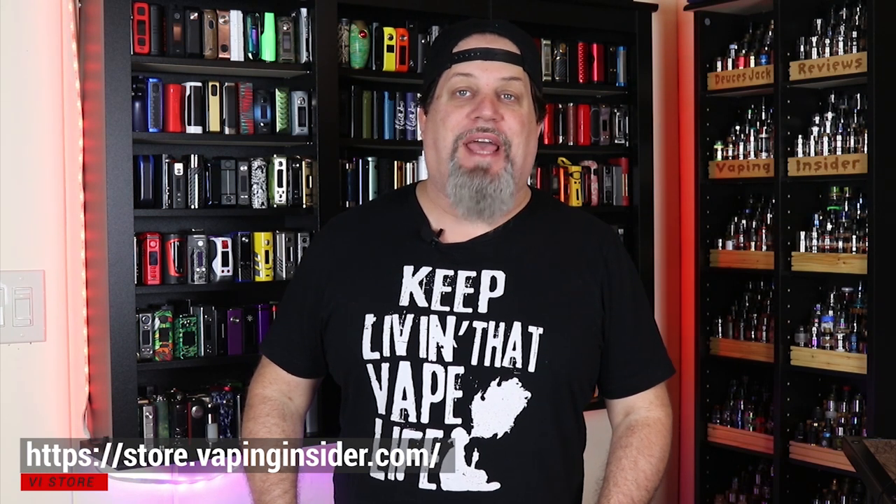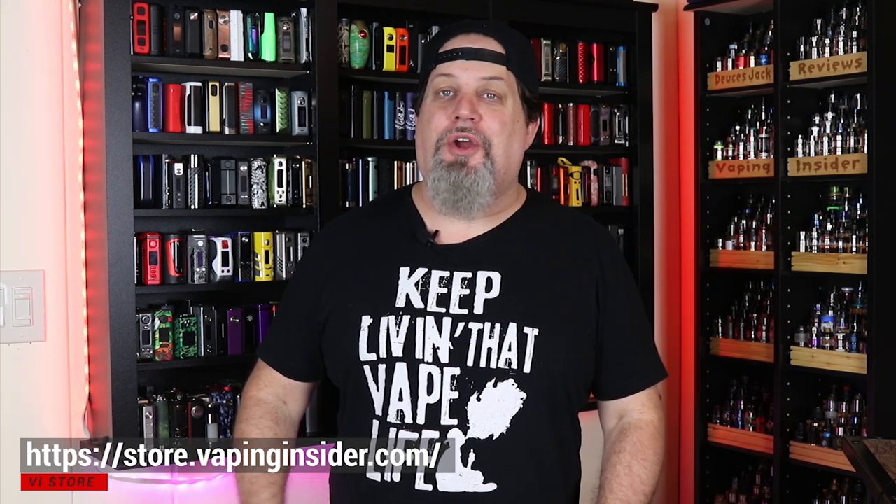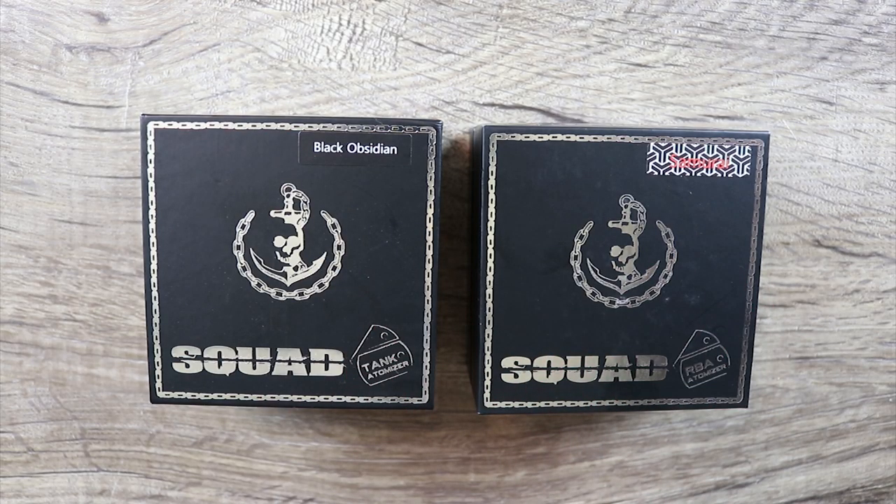Before we get into the video, make sure you check out our new merch site. You can get my tagline on a shirt or a hoodie. I got the black, I got the Samurai. I have the regular tank that takes a factory coil and I have the RBA one as well.